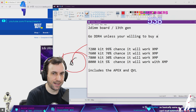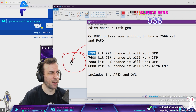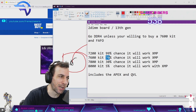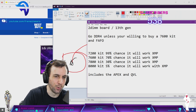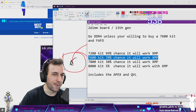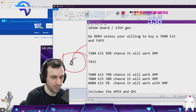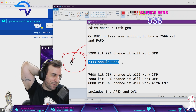Basically, go DDR4 — unless you're willing to buy a 7600 kit and fuck around and find out. Because anything below 7600 on DDR5 is slower than DDR4 anyway, and DDR4 is so much easier to make work. If you buy a 7600 kit and it doesn't work with XMP out of the box, and you can't afford a consult, then just enable XMP and drop it down to 7433 — that should work and will tie DDR4. That's probably the best answer I can give for XMP right now.